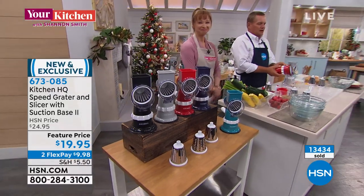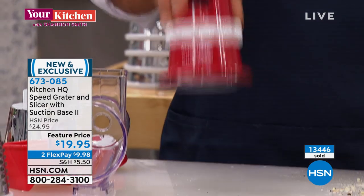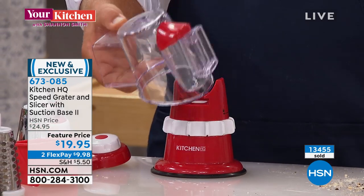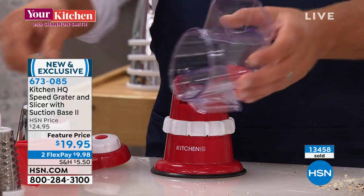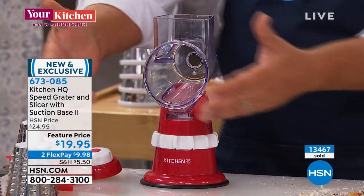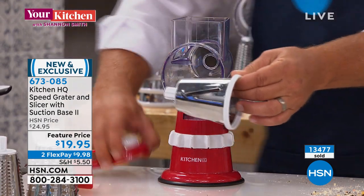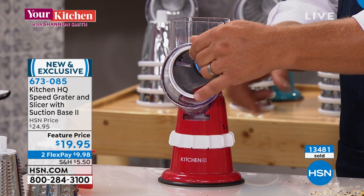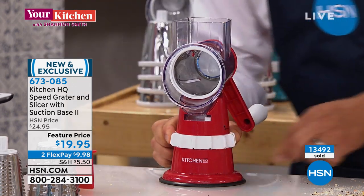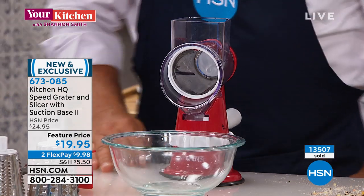This is the base, and this is where we've made all the improvements. This new suction base has a silicone rim that literally locks down to any smooth countertop or tabletop. The machine is dishwasher safe — just throw it right in or rinse it out like a knife. All the drums are stainless steel. Here's how easy it is to put together: you slide the top onto the base, pick which drum you want to use. For the slicing drum, you slide it in, screw the handle on the back, and you're done. This collar locks it down and holds everything together.